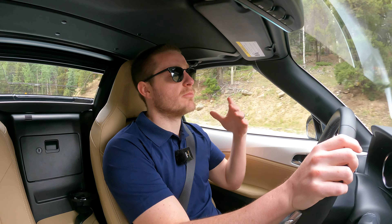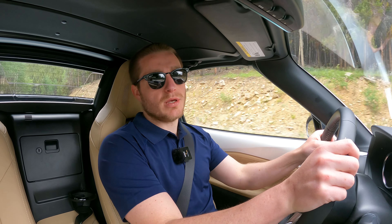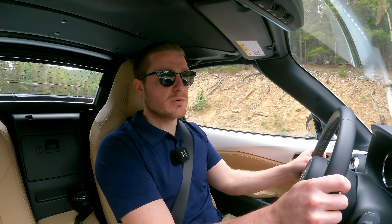I do really like the BBS wheels that come with that package. I mentioned this in the design segment, but I really don't like these current wheels that much. Those BBS wheels are pretty gorgeous — I'm a sucker for some nice BBS wheels.